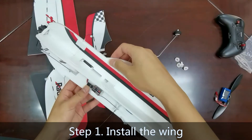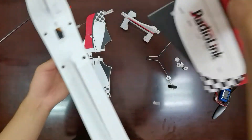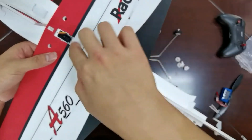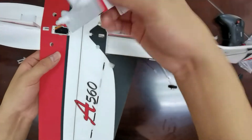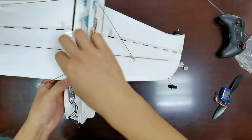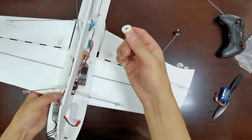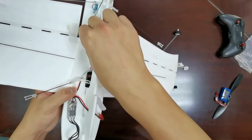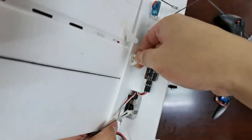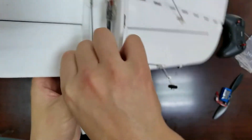Step 1: Install the wing. Remove the slotted fuselage wing, and then install the wing. There are 4 holes to fix the wing. Next, insert the fuselage wing back. Finally, we need 4 buttons — insert each button and rotate it multiple degrees to fix the wing. Insert the other 3 buttons in the same way.